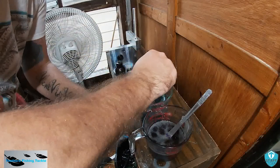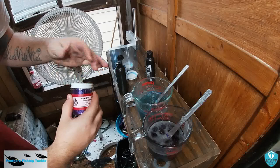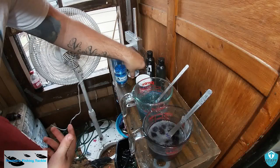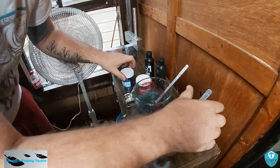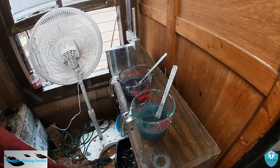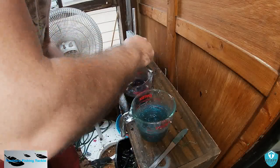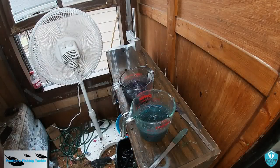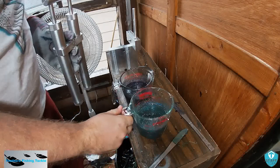That looks good. I'm going to pop these in the microwave and get them to an even temperature, because these are a laminate, so you want them to be at a very even temperature. The way I'm going to do this is the green watermelon side is going to be on the bottom and the charcoal is going to be on the top.